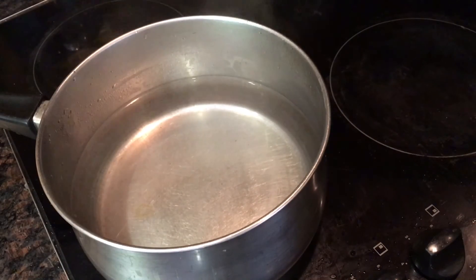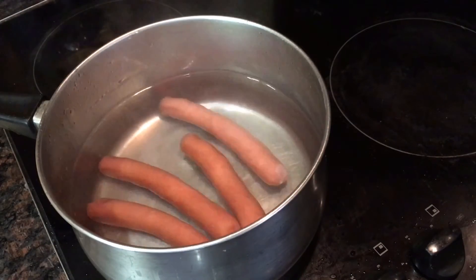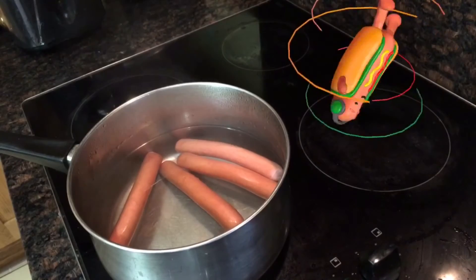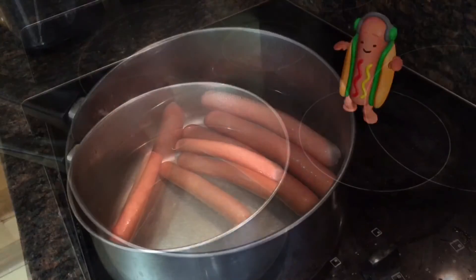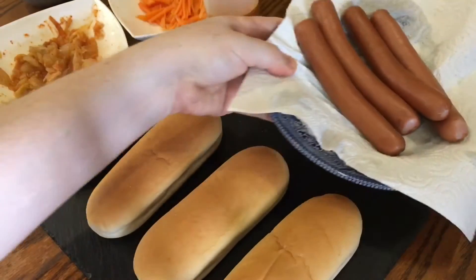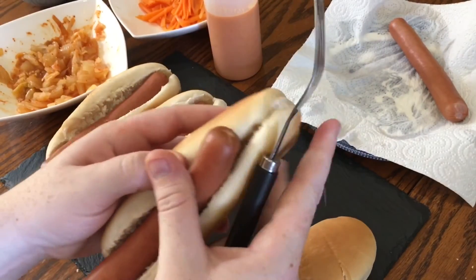Just cook the hot dogs according to the packet instructions. For me, that was cooking them in hot but not boiling water for five minutes, during which time I was joined by someone who was mad keen to meet his Korean cousins. When they're done, just take them off the heat and let them drain and dry, then open up the buns and place a hot dog into each.